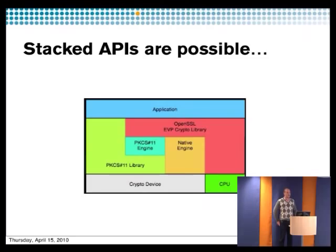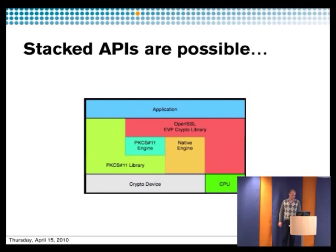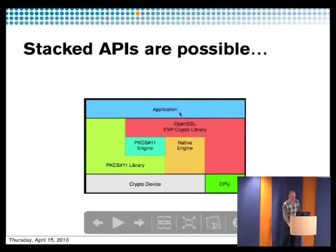You can also stack interfaces on top of each other. On top you have your application, and you can feed the application with different ways of communicating with your crypto device. With SoftHSM you can even have a CPU directly below the PKCS11. But if you nest too many layers you'll get performance loss. Basically, OpenDNSSEC uses PKCS11 directly to the crypto device, while Bind uses an OpenSSL engine to talk PKCS11.